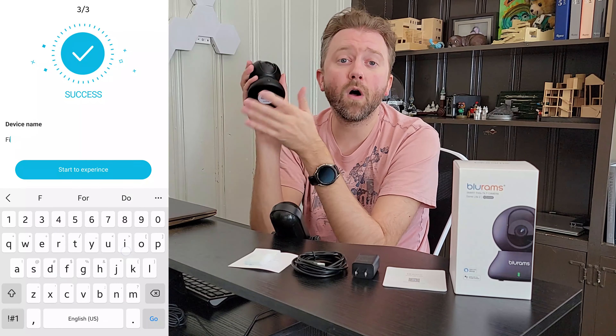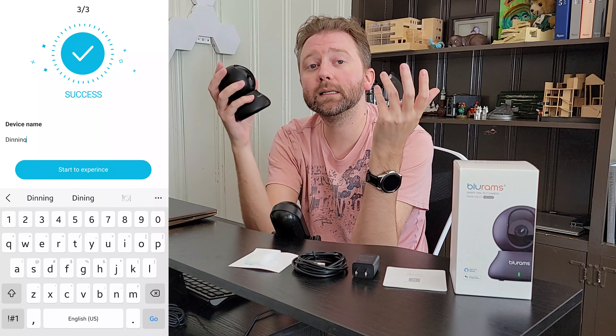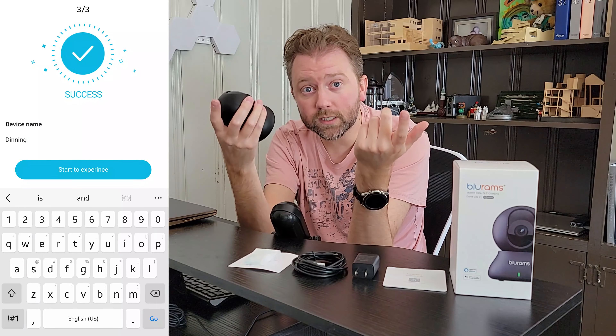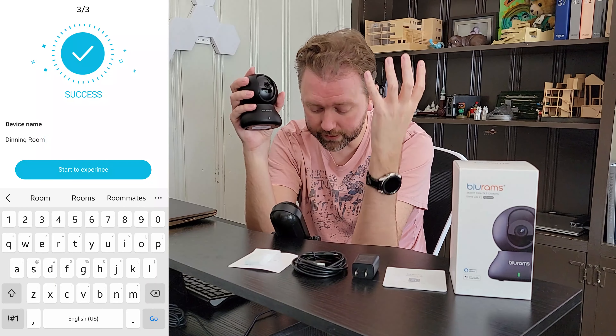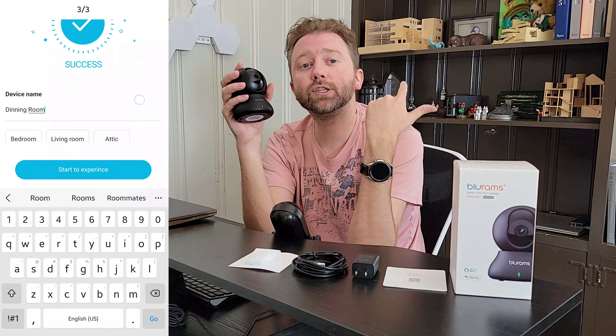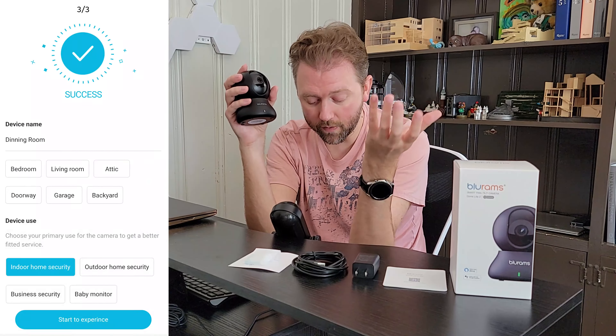A couple of all their little devices through the app — they have AI intelligence, which means it can detect if it's a person or a pet. And it'll even note all that in the app, which is really nice. You also get instant messages to your phone to be alerted if it catches somebody on the camera.